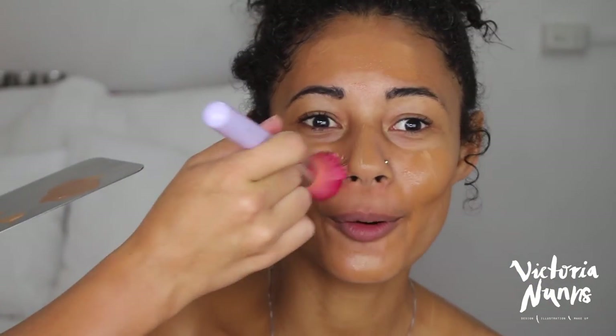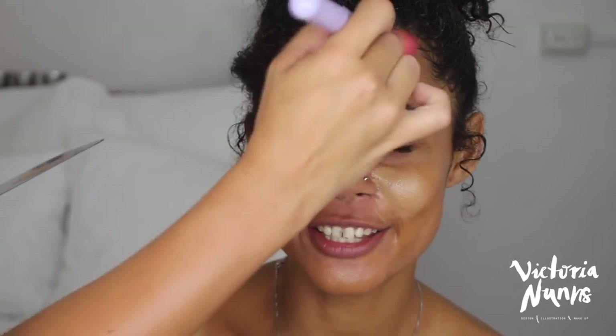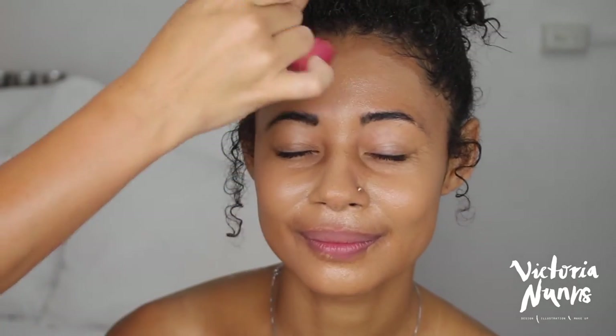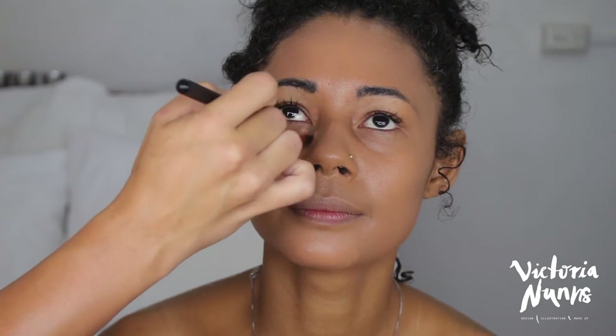I then mixed MAC Strobe Cream with Estée Lauder Double Wear — in shade 6W1 on the outer portions of the face, and shade 4N1 Shell Beige on the inner portions to brighten the middle. This foundation is beautiful, long-wearing, and smoothing. I find if you mix it with a really hydrating or cream-based product, it just goes on really smoothly.